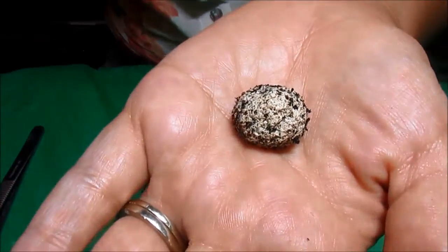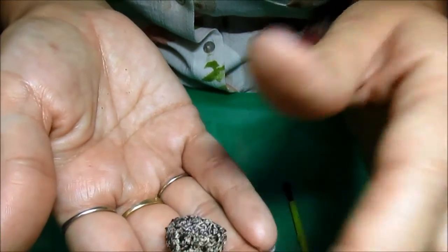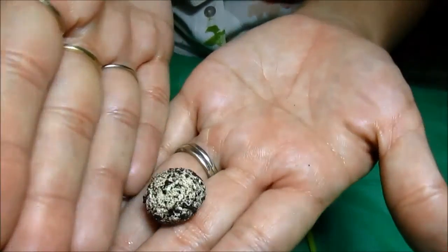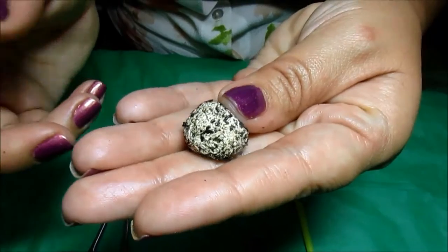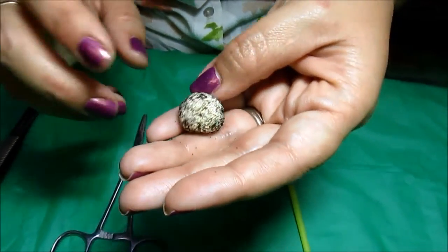Let's take a look. My initial inspection is that it is nice, soft, it's small but that's to be expected. It's fluffy, it's loose, it's not dense at all. It is four weeks old right now and I am going to go ahead and open this puppy up.